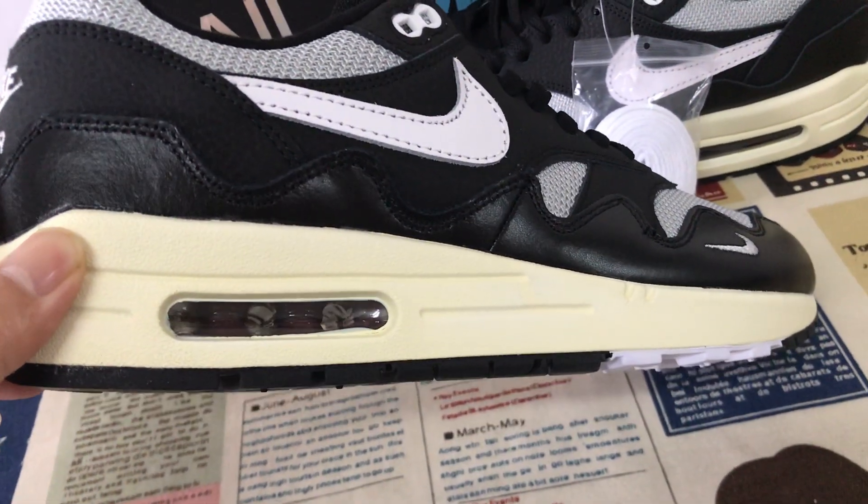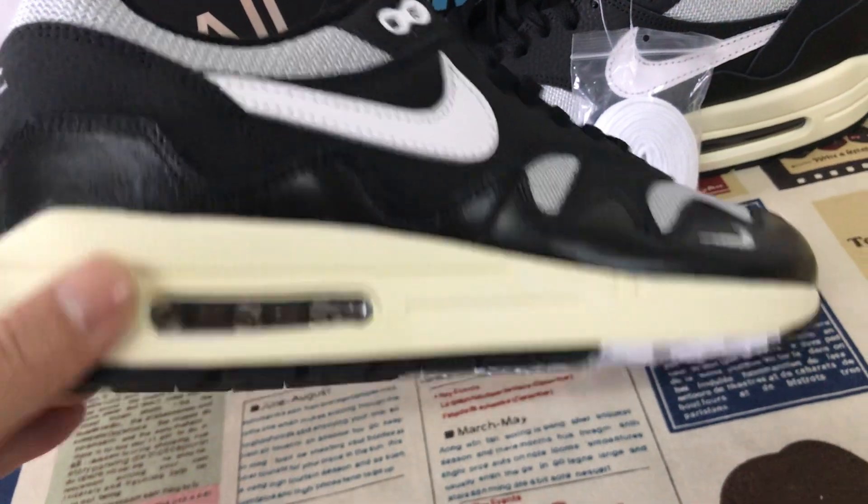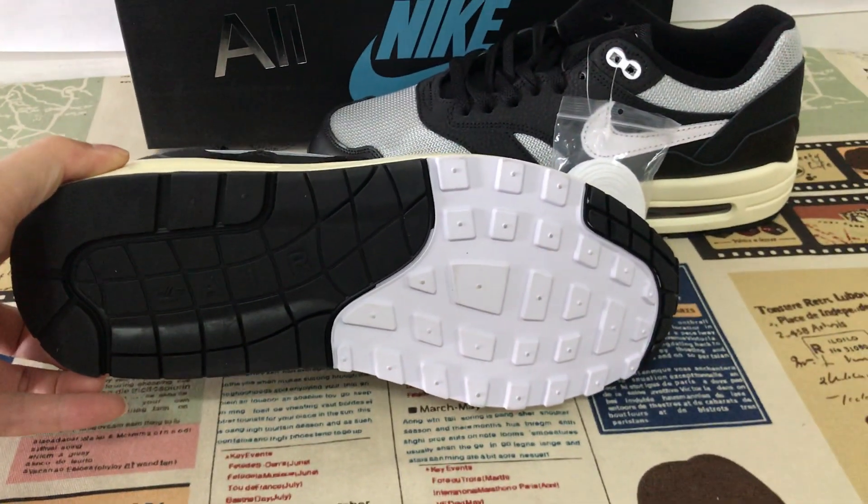A bag inside, this red bag. Black and white rubber also.